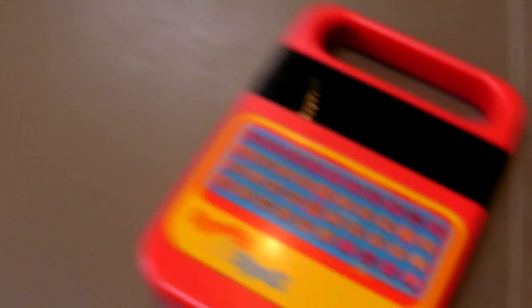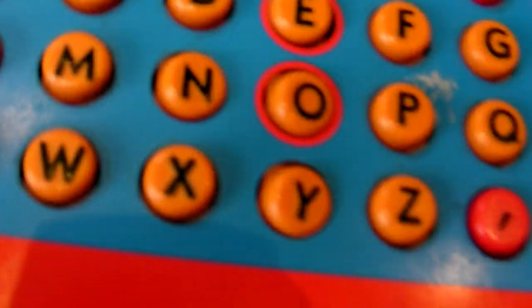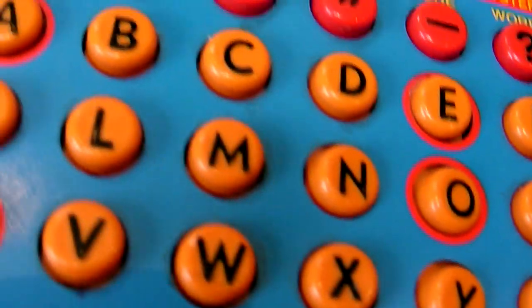I've also sampled a few things off my Speak and Spell — it's a good one, an old one with the raised buttons on it. And I've made a little note of what sounds I've got where down here.